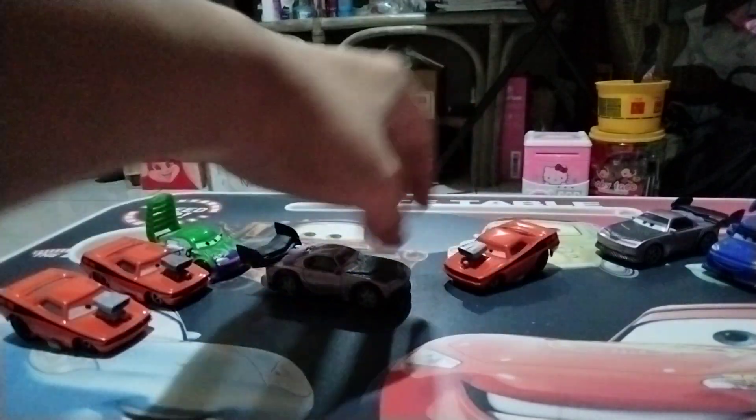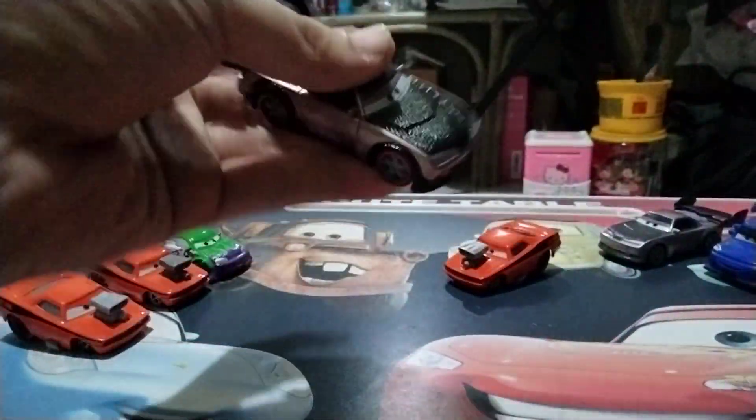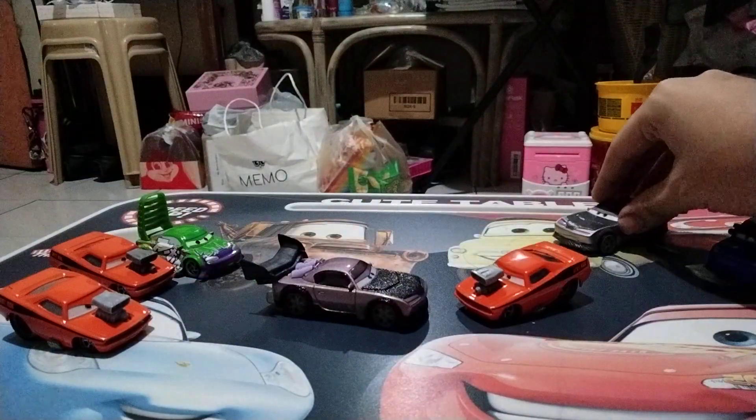Let's see if I can focus on the base of this Boos right now. It actually says made in Thailand. Back in the day in 2006, these cars were actually made in Thailand, and then they switched on to China. That's what I can see for the review of these two.